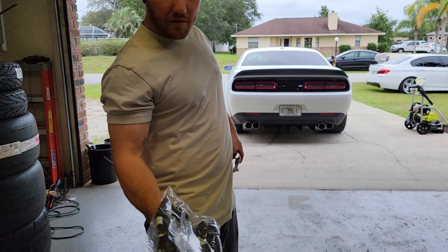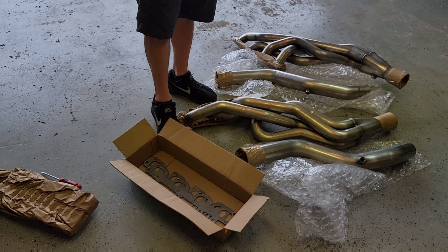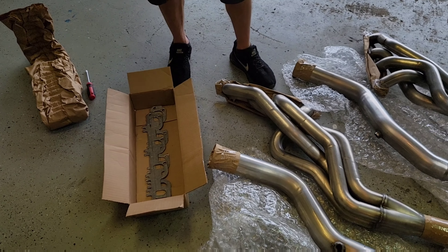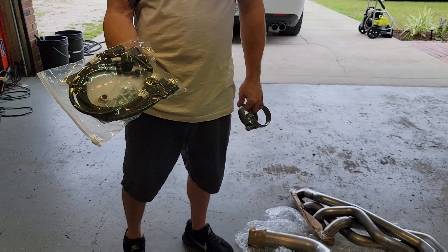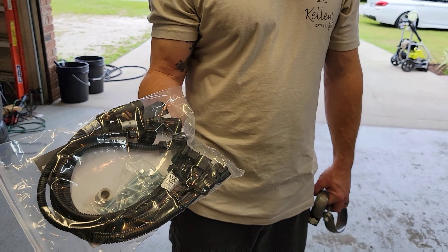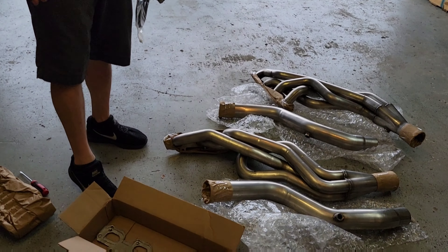As you can see, we have everything laid out. We've got our long tubes with the two-inch by three-inch primaries — actually, it's two-inch primaries with a three-inch outlet, I think is how that's determined. We have our exhaust clamps here, and I went ahead and got the O2 extensions just for precaution. I don't know if I'll need them, but it all came in this box here, along with brand new gaskets.